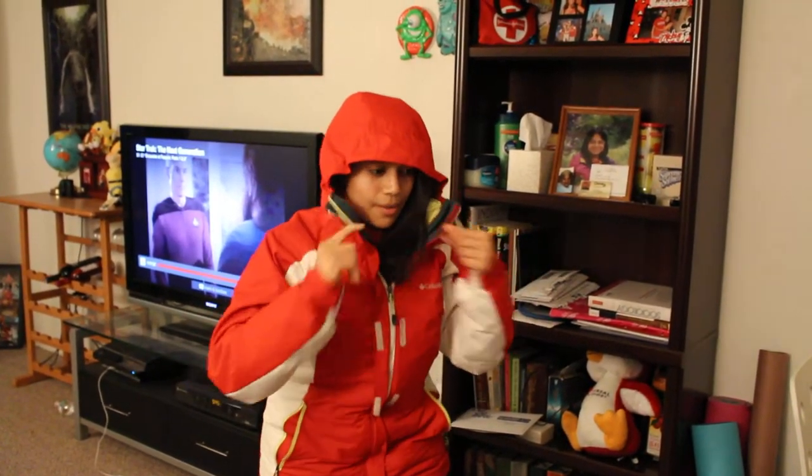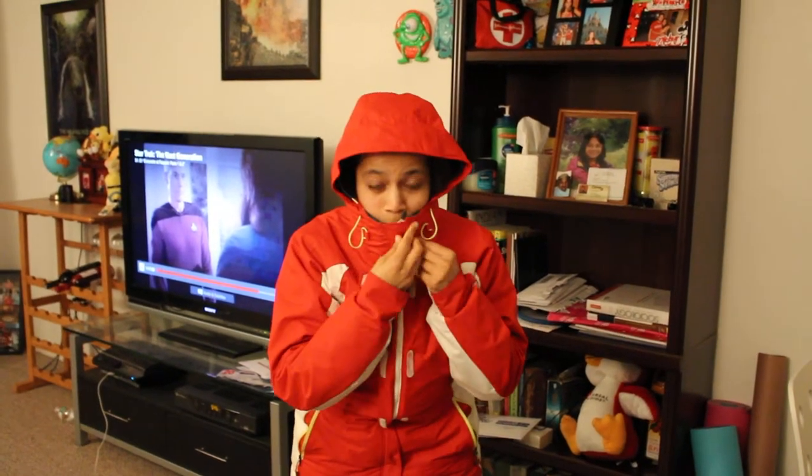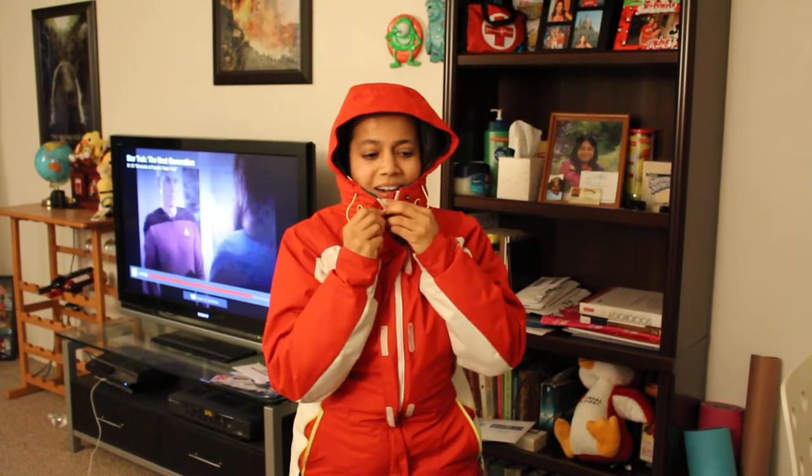Normally I'd wear a hat, but my hat seems to be in the car, so I'll just put my hoodie on and pull the strings up. Normally when I'm outside and I put this up it would be like this, but right now I'm inside so I'm going to leave it like this.